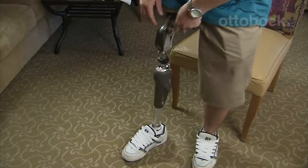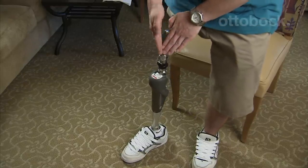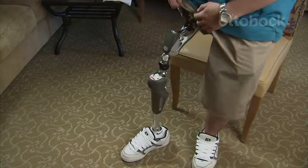Basically, every other hip joint on the market is a modified hinge — no different than just a door hinge attached to a socket. But this hip is polycentric; it has a couple of centers of motion, and it has a hydraulic unit in it.